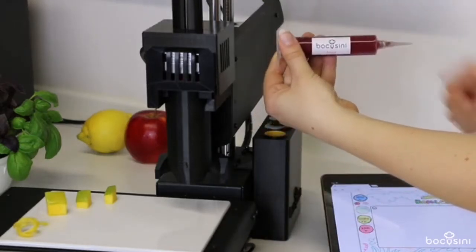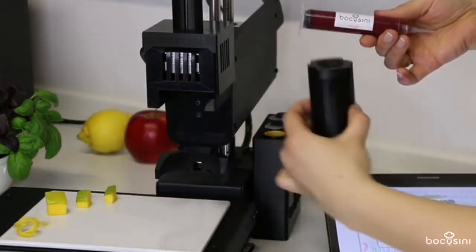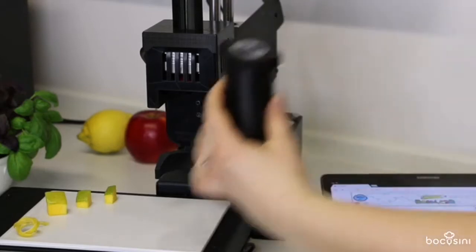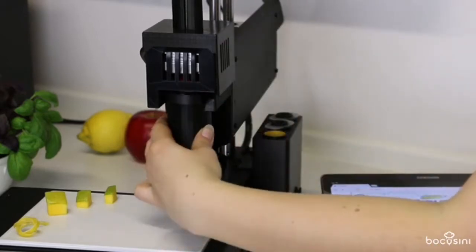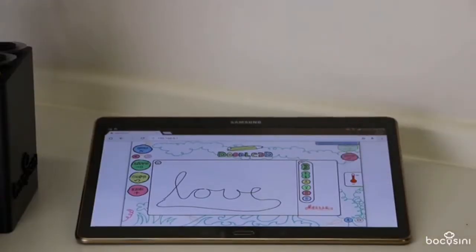It just takes three steps to use Bocosini: insert a food cartridge, connect via Wi-Fi and create your own design, and then start printing.